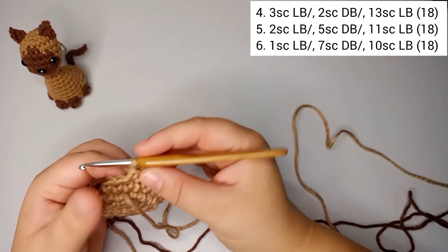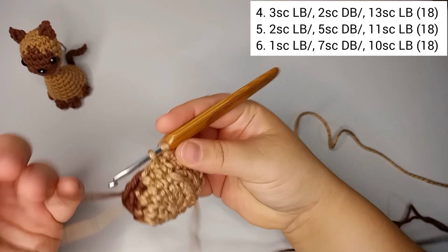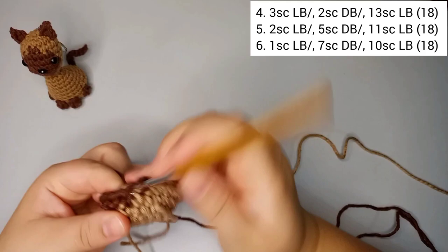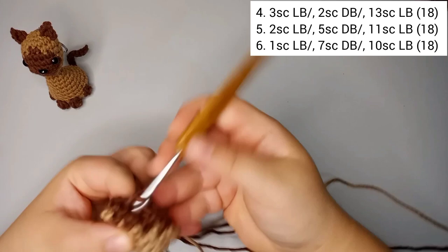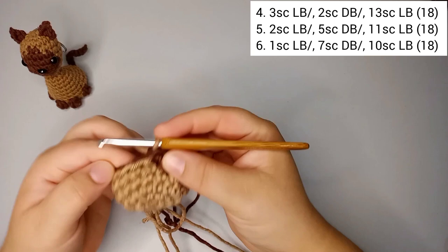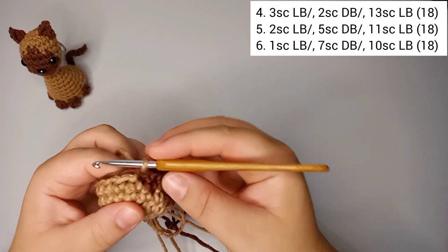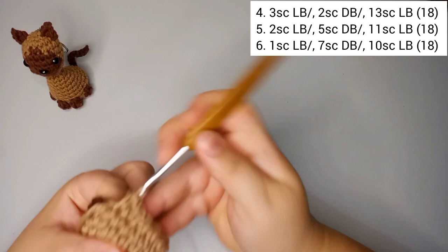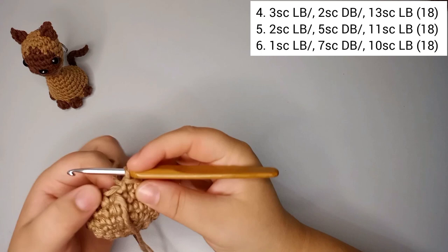For round number six, we do one single crochet in light brown then change to dark brown. We do seven single crochets in dark brown, then change back to light brown and do 10 single crochets. Round number six is still 18 stitches.